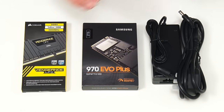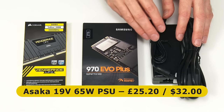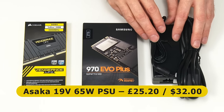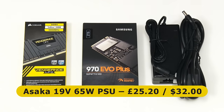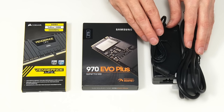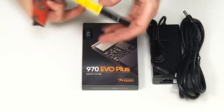Finally, I chose an Asaka 19-volt 65-watt power supply, again from QuietPC. This cost me £25.20 (about $32). I could have bought a much cheaper 19-volt supply, but I really wanted to buy one from a manufacturer I trusted not to cause a fire. So let's bring in Stanley the knife and open up the memory.